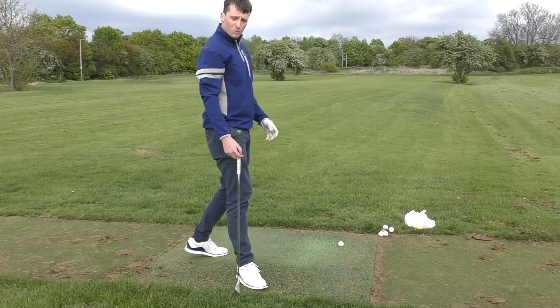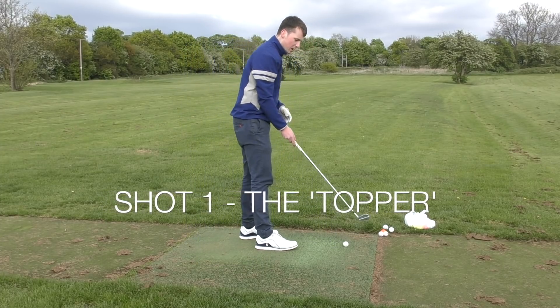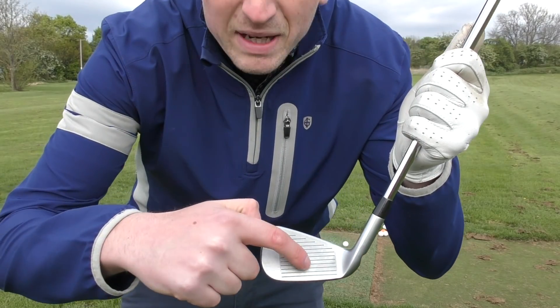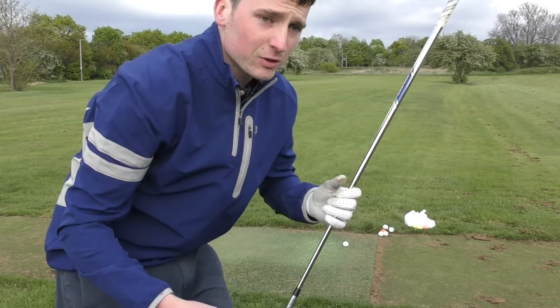First up, we're going to think about the top shot. What do you need to do to hit a successful top shot? We need to be thinking about strike location — as close as we can get it not in the middle of the face but on the bottom of the club. That would be absolutely ideal.